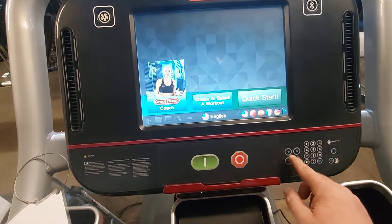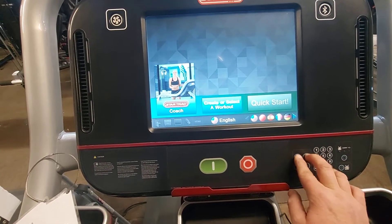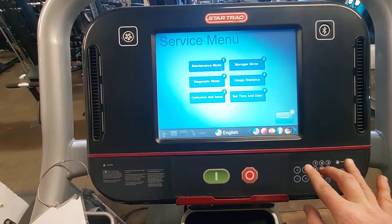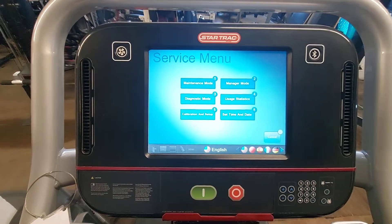These keypads right here — you'll have a plus and an up. We want to hit plus, up, and three all at the same time and hold them. That'll bring us into the service menu.